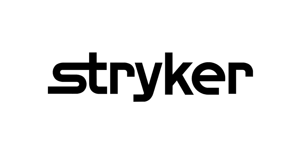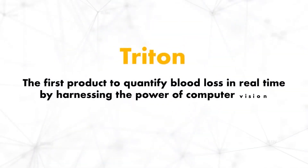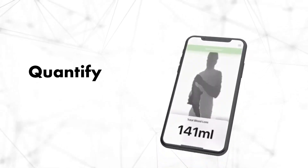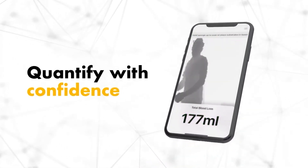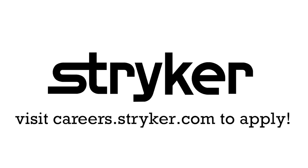FIRST Updates Now, supported by Stryker Careers. If you are a college student or recent graduate looking for an incredible internship, take a look at Stryker. Stryker provides a housing stipend, great pay, and an opportunity to work with state-of-the-art medical technology equipment. Discover why so many FIRST alumni are coming to Stryker for their internship or career at careers.stryker.com.